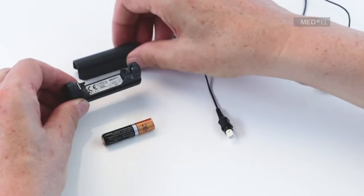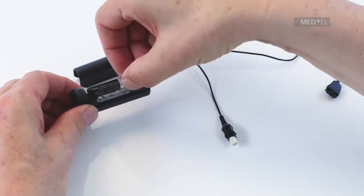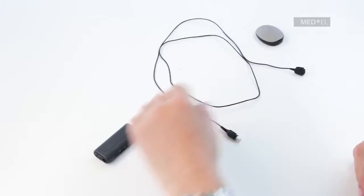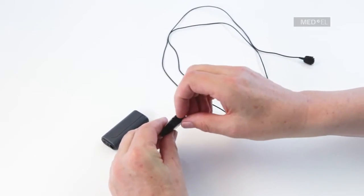Insert a AAA battery or Decapo PowerPak into the Mini Battery Pack. Pull gently on the rubber socket cover at the bottom of the processor to open the Mini Battery Pack port.